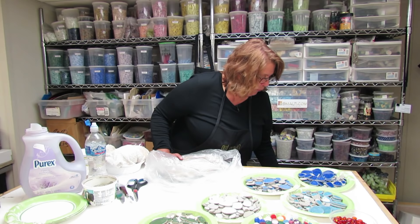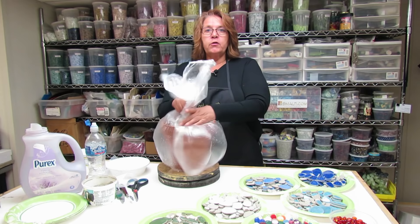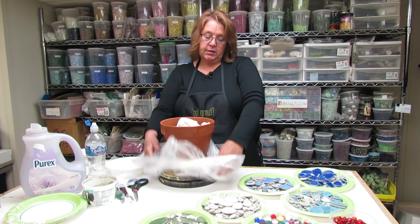And two, when I'm not working on my pot, I'll simply close the bag around it to keep the moisture in, because the longer the pot and the thinset stay moist, the stronger your finished product will be.